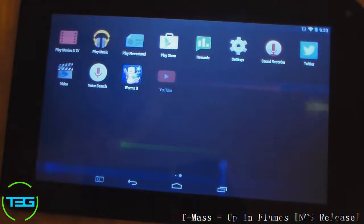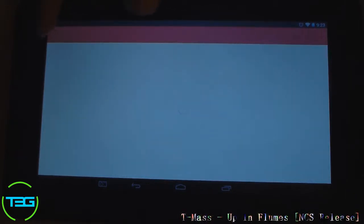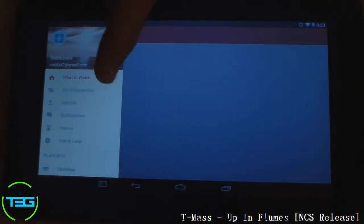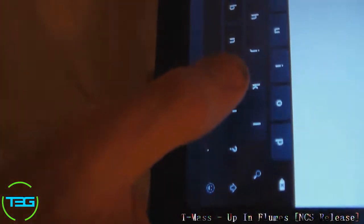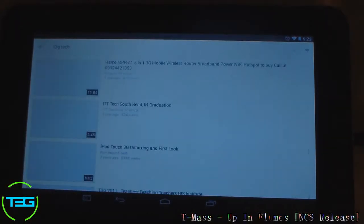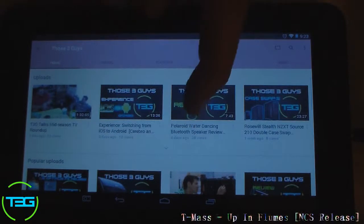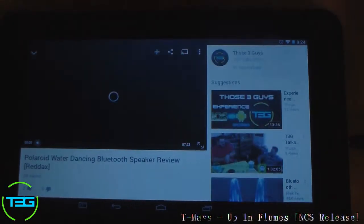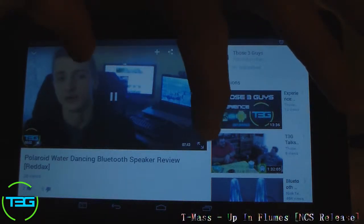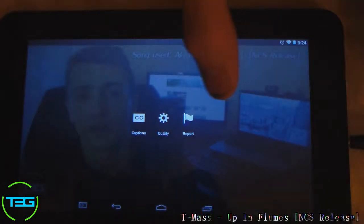Now let's open up something like YouTube. Let's try and stream a T3G video while there are a couple things running in the background so you guys can see how quickly it does or doesn't perform. Not bad at all. I'm just going to type T3G — T3G Tech — and let you guys see how long that takes. Look at the channel, here it is. YouTube is one of those apps that runs pretty quickly.